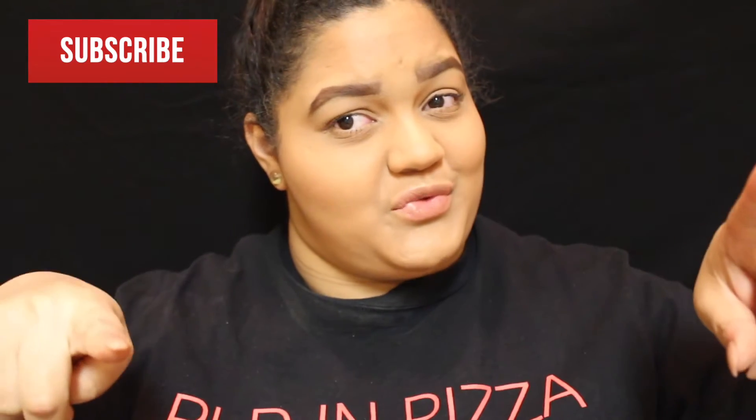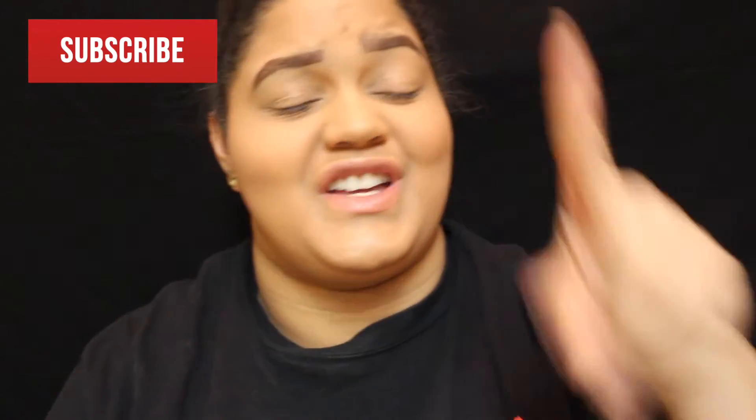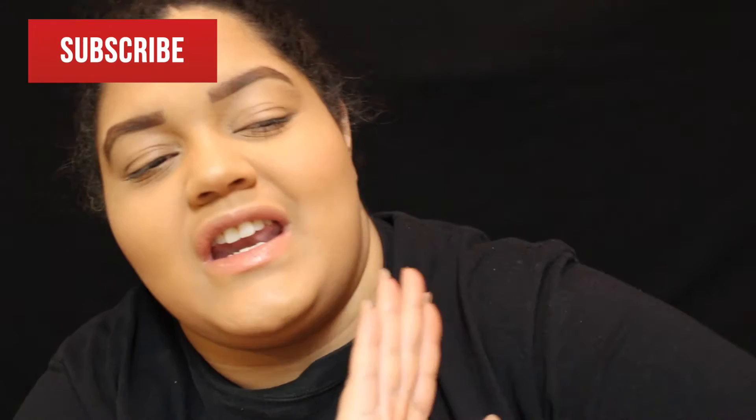Hey guys, Real Jewels here. Before we go straight to this video, you can give it a thumbs up, you can subscribe up top, and don't forget to hit that notification button.